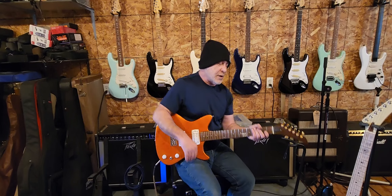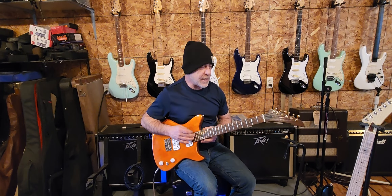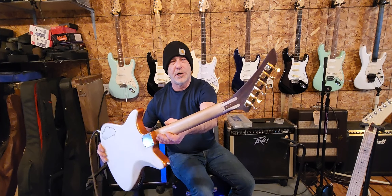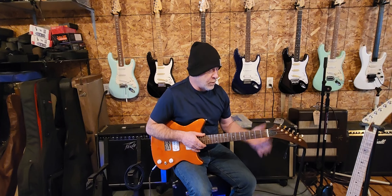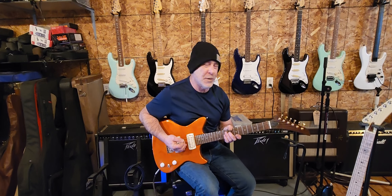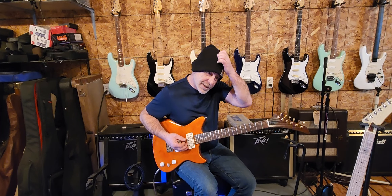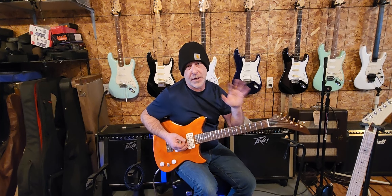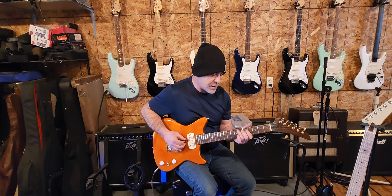Hey folks, hope you're doing really good. Just testing out a guitar here — I put this neck on this body yesterday. This is a neck that came in missing a headstock. I made a new one out of mahogany and splined it onto the neck. It's holding really well — no cracks or weird noises — so it's playing nice and good to go. I told you guys when I was fixing it that I'd share whether it worked or not, and it did.